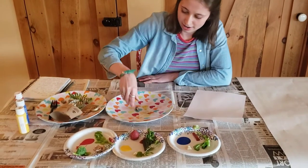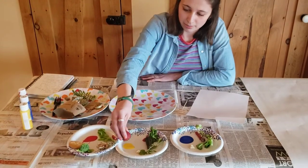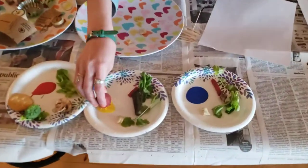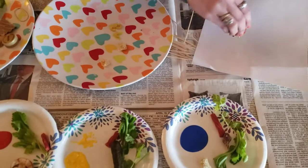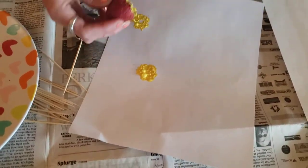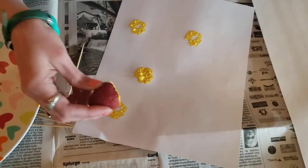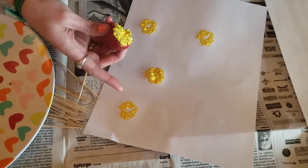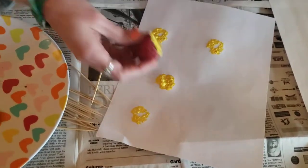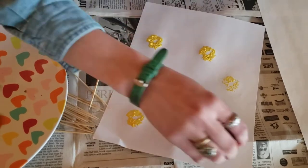Now I am ready to start stamping. I'm going to start with my strawberry, dip it in the paint, and stamp it onto my paper to see what the shape looks like. Sometimes if you have a lot of paint to start, it'll kind of look like a blob because the paint's really thick. But then as you stamp a little more and paint comes off, you're starting to see the shape of the top of the strawberry a little more.